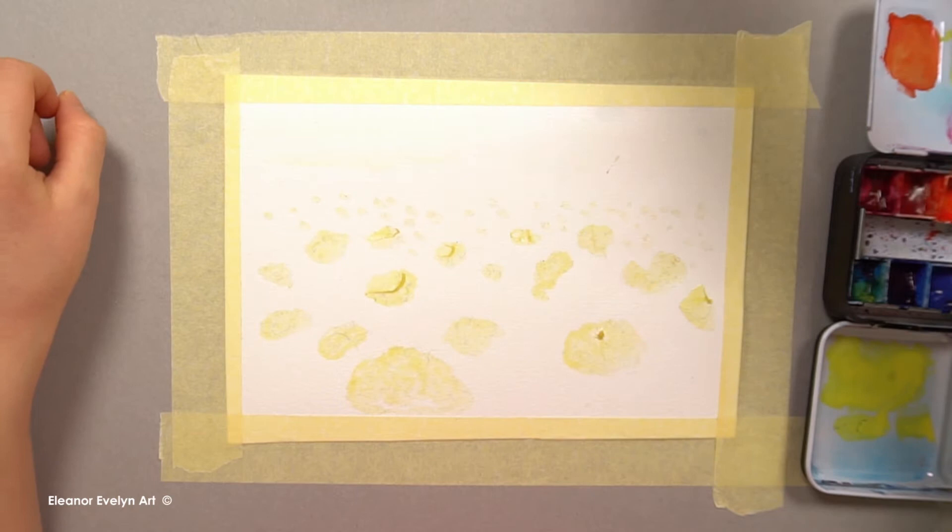Hi guys, it's Eleanor here. Today we're painting a poppy field.